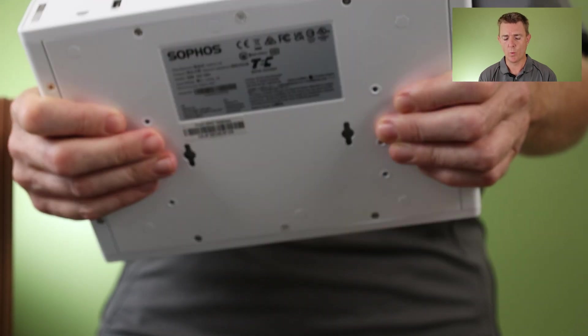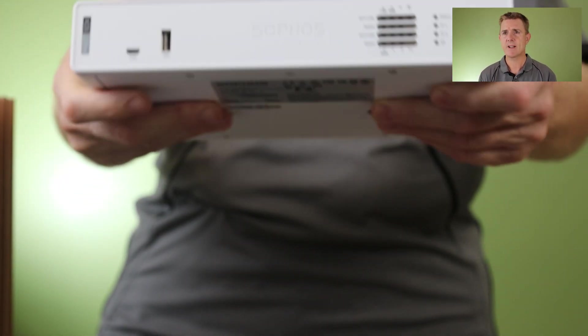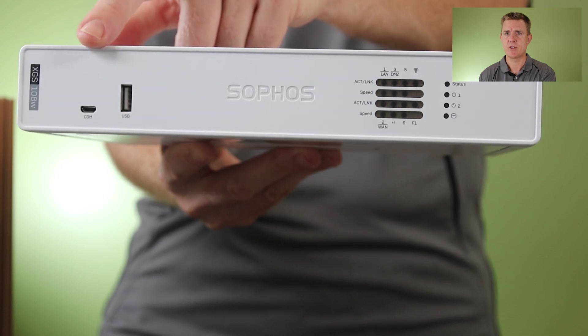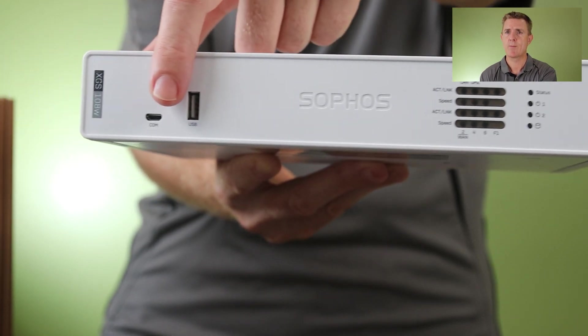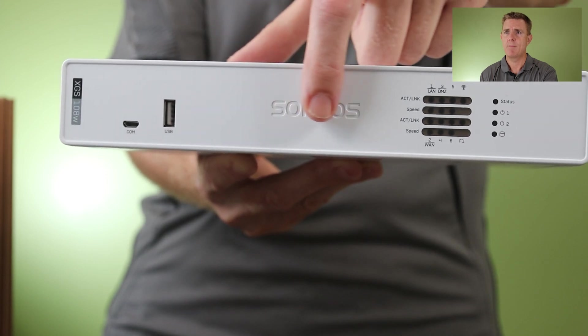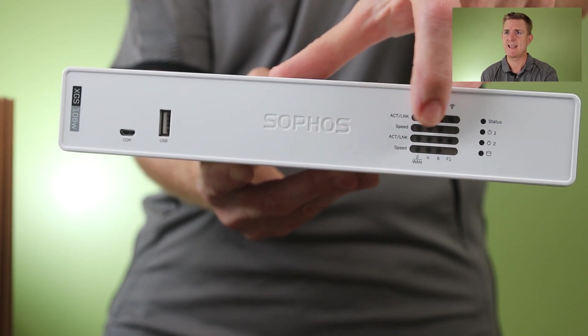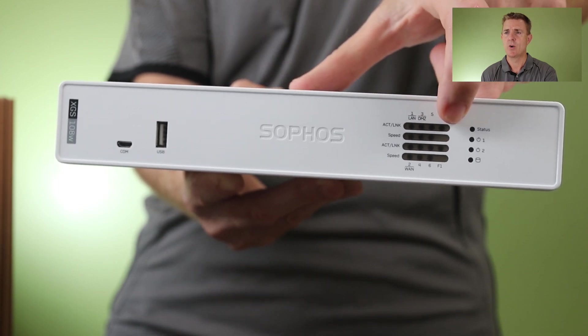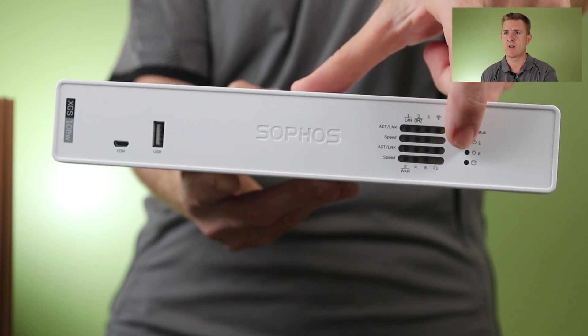If you wanted to clip it to the wall, that's an option. Let's have a look at the front. Starting over on this side, we've got our console cable port — our micro USB — then a USB port, and our indicators for LAN and WAN being connected, all the different ports, and you can even see the hard drive light down there.